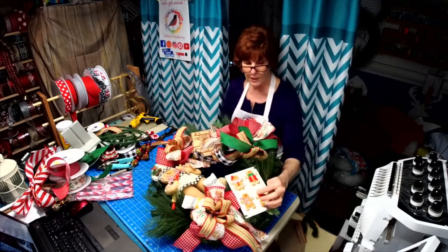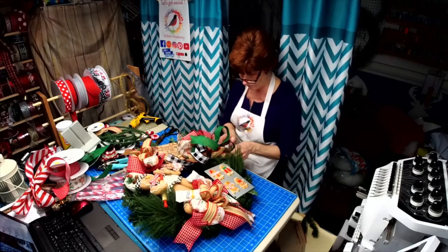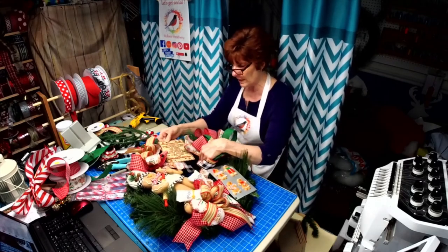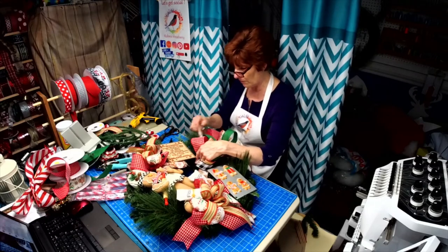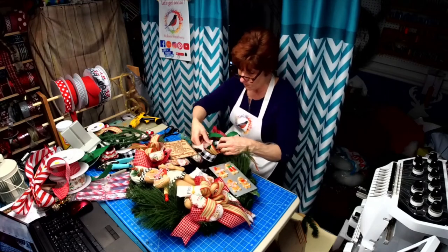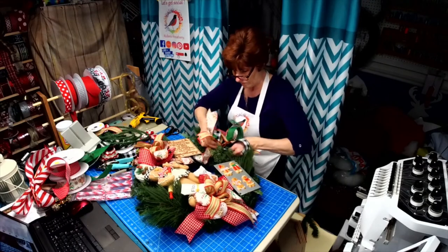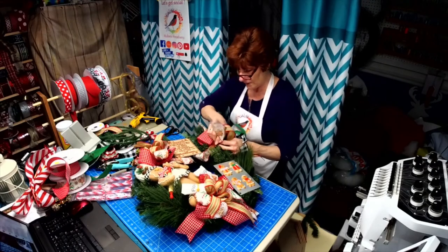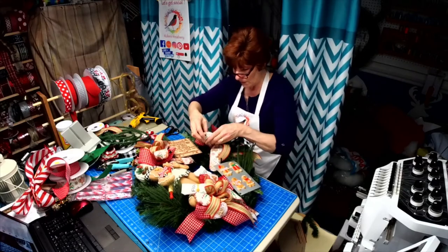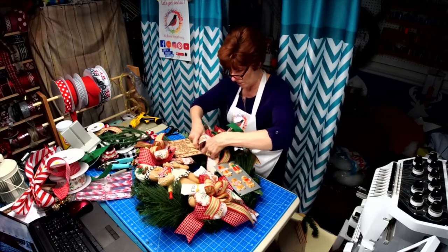These are ornaments I purchased from Amazon and I added them to the sign — this is one of my new signs, the gingerbread recipe. All the gingerbread wreaths I've seen, I haven't seen one with the recipe in it, and I thought that would be something different. You know how I like to be original.